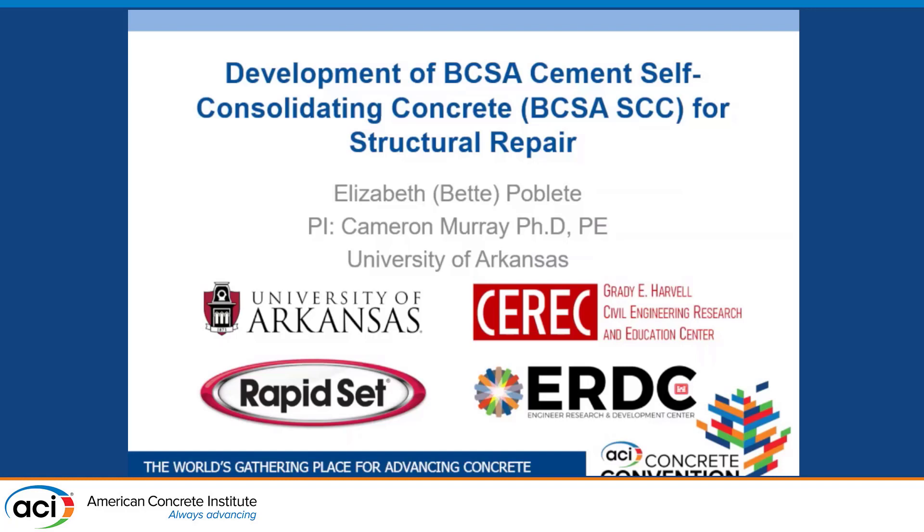Good morning everyone. My name is Betty and I am a PhD student at the University of Arkansas under Dr. Cameron Murray. Today I'll be talking about our research and the development of BCSA cement self-consolidating concrete for structural repairs. This research is being done at the University of Arkansas at our brand new Civil Engineering Research and Education Center, CREC. We'd like to thank RAPISET for providing their cement, and this work is part of our Army Corps of Engineers ERDC project with the geotechnical and structural laboratory.